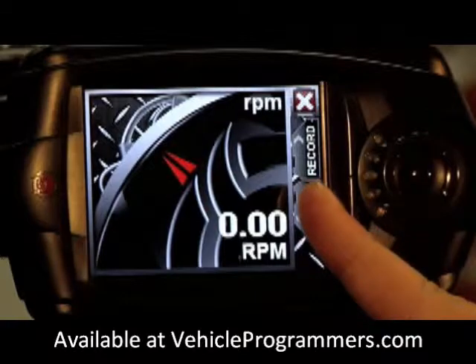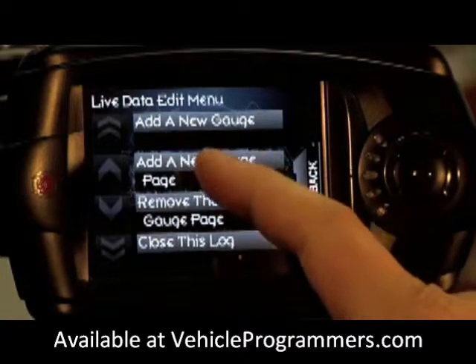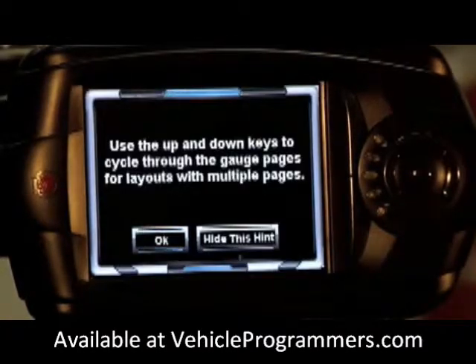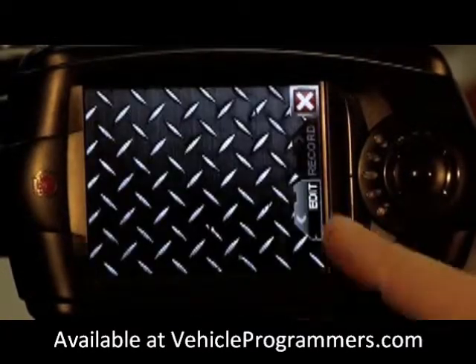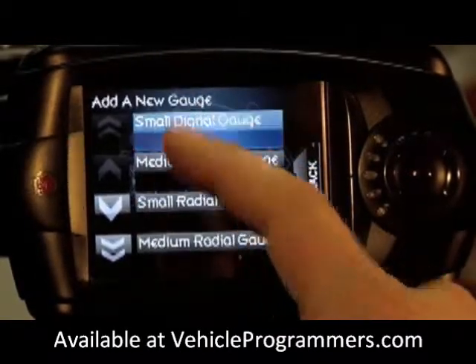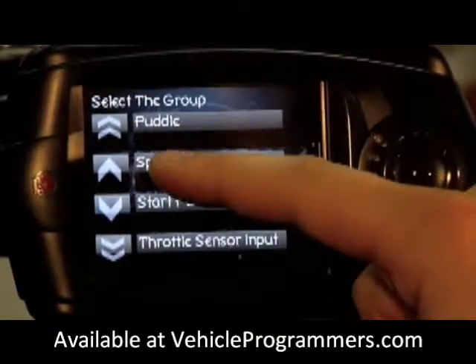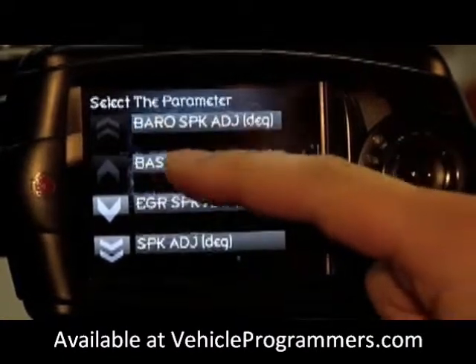We're going to add another gauge now by clicking the edit button. Since we have that gauge page fully populated, we're going to add a new gauge page. Again, edit — add a new gauge. For this we're going to use a small digital gauge. For the small gauge we're going to select spark, and we're going to use the base spark.